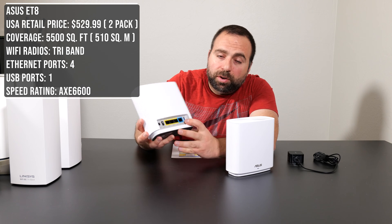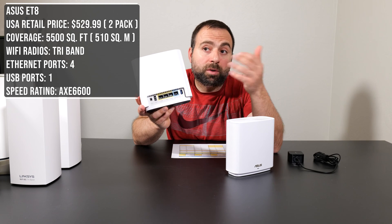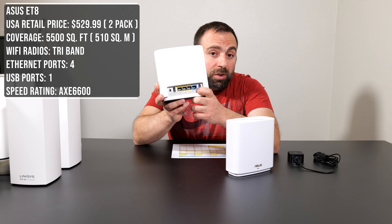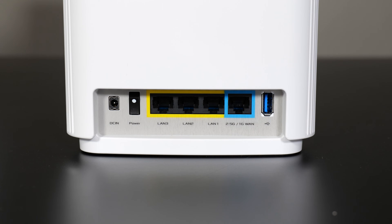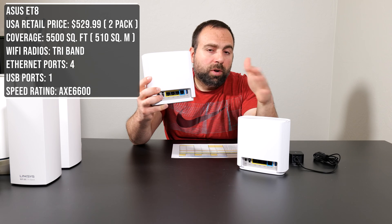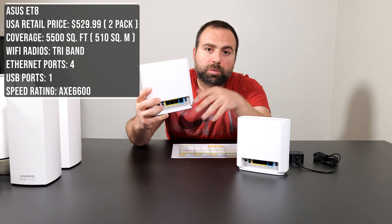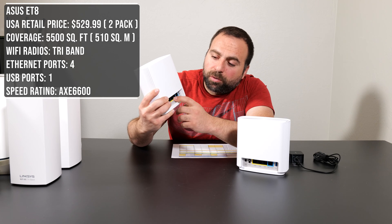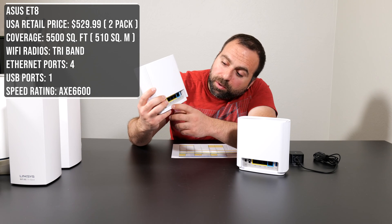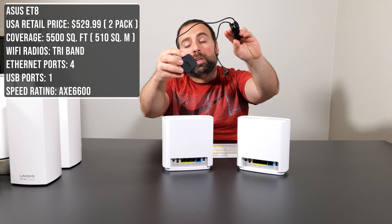Looking at the ports, we have a USB 3.0 port where you can hook up an external hard drive and share it across the network for read and write access. It has a WAN port supporting up to 2.5 gigabits and three other LAN ports. The LAN ports can only support gigabit, which is unfortunate — if you were doing wired backhaul between the two units, the secondary one can only go as fast as gigabit. So if you have internet speeds faster than gigabit, you wouldn't get those speeds on the secondary node.